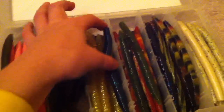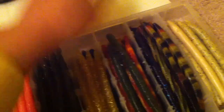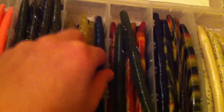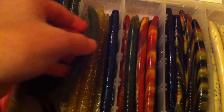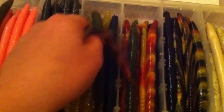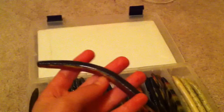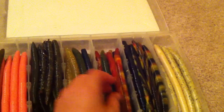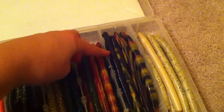Here's a chartreuse and gold flake. This is kind of like a june bug but not quite — but I did get a june bug in here. There's a lighter green and a darker one. Here's a watermelon seed color, and these two are the same, I just put this one in this pocket because it has more space. I got the Striking version of this before I had this kit and they work good in spring time.